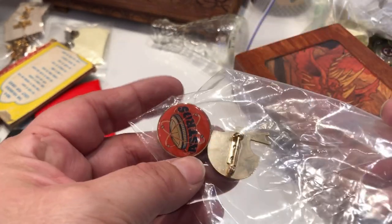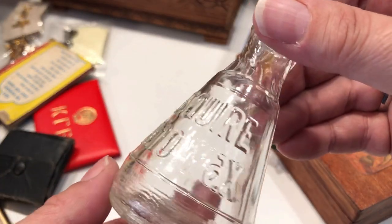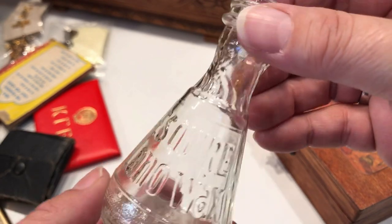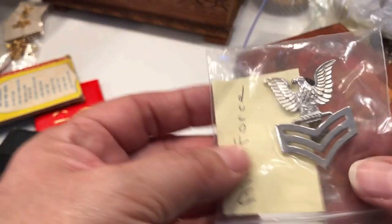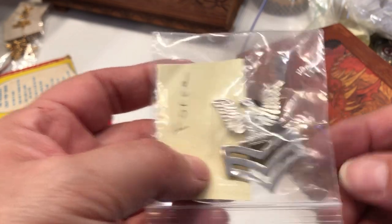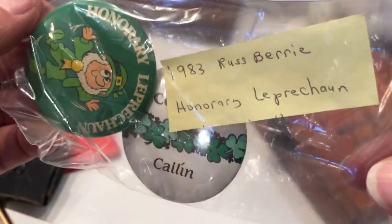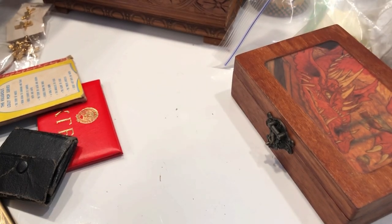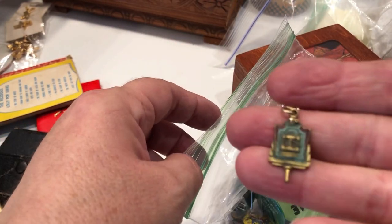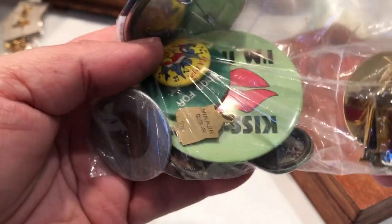More pens. An old bottle that says Lana Wax on it. An air force pin. 1983, raspberry leprechauns — some leprechauns. Like I said, there's a lot of small things here for people that like to list small items. This is a little jackpot.